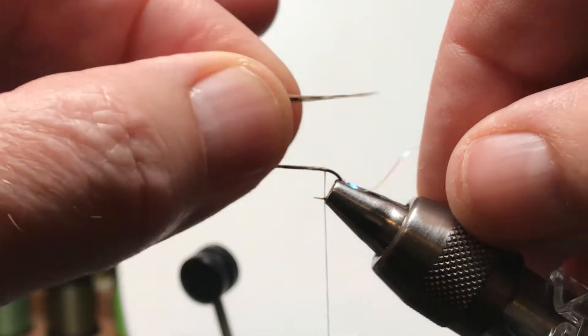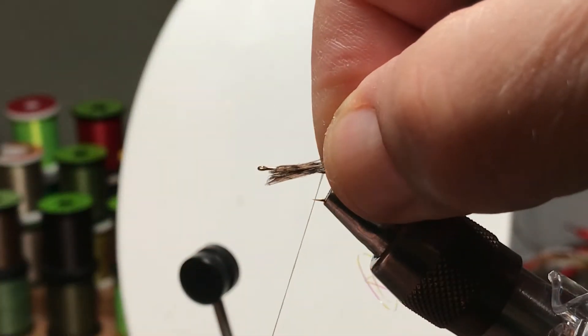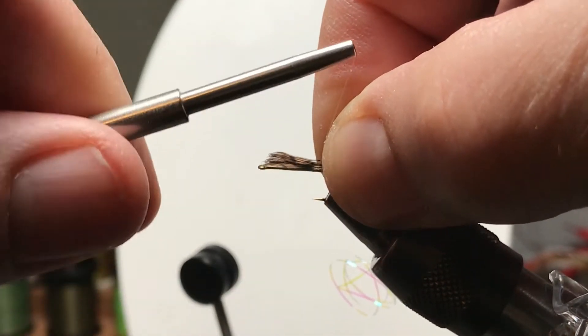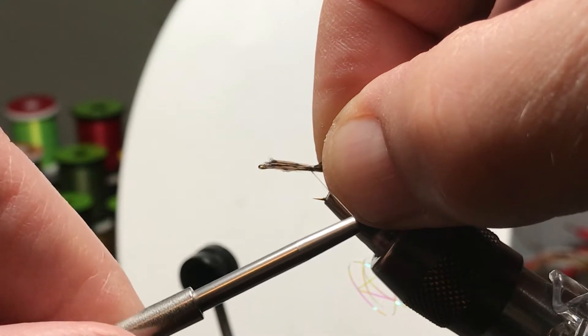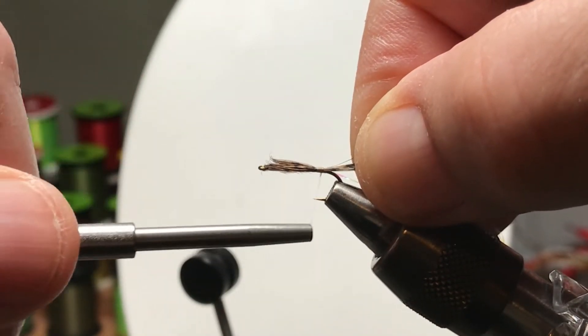I believe that's some kind of pearly color — I'm not sure of the Sulky designation. I kind of look at the rack in the craft store and pick out a few that look interesting to me. That one does a good job of adding a little glint and strength to the bodies of flies.